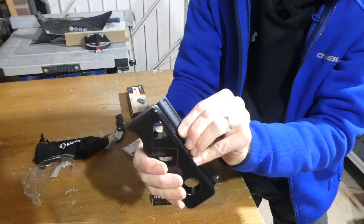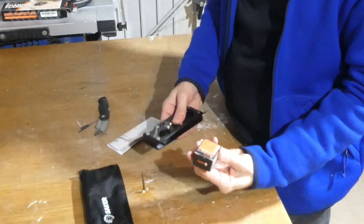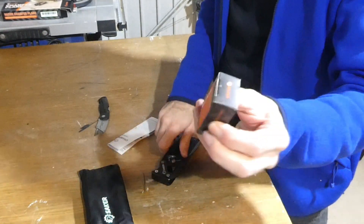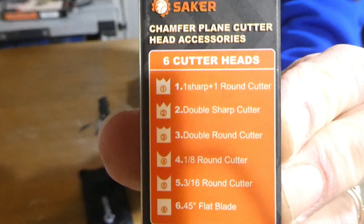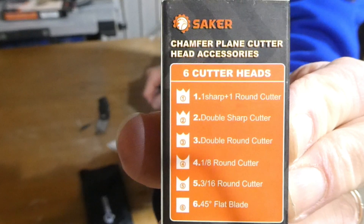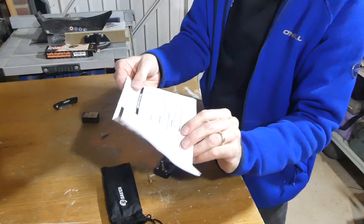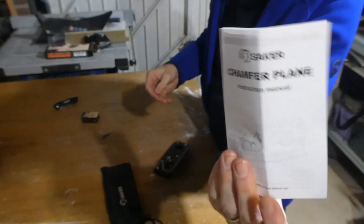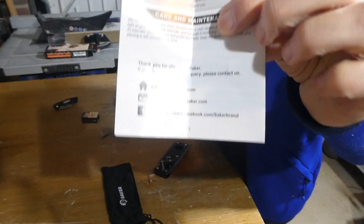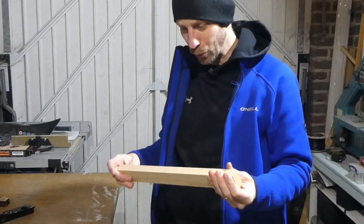That obviously gives you a bigger, deeper profile. We'll have a go with that and then check out some of the other cutting heads. The back of the plane gives you an idea of the different types of profile or cuts you can have on your timber. We've got an instruction manual as well - it tells you everything you need to know about setting up, changing the blades, where to contact them, and any other information.